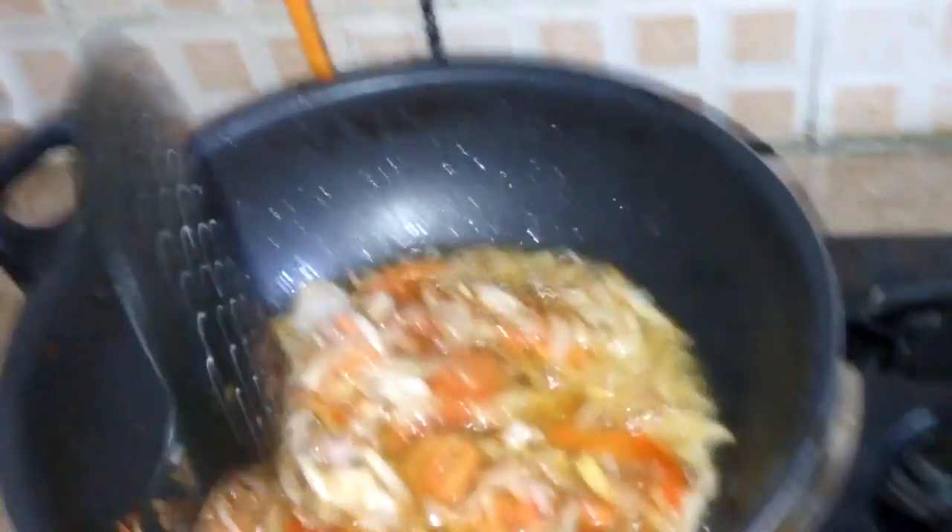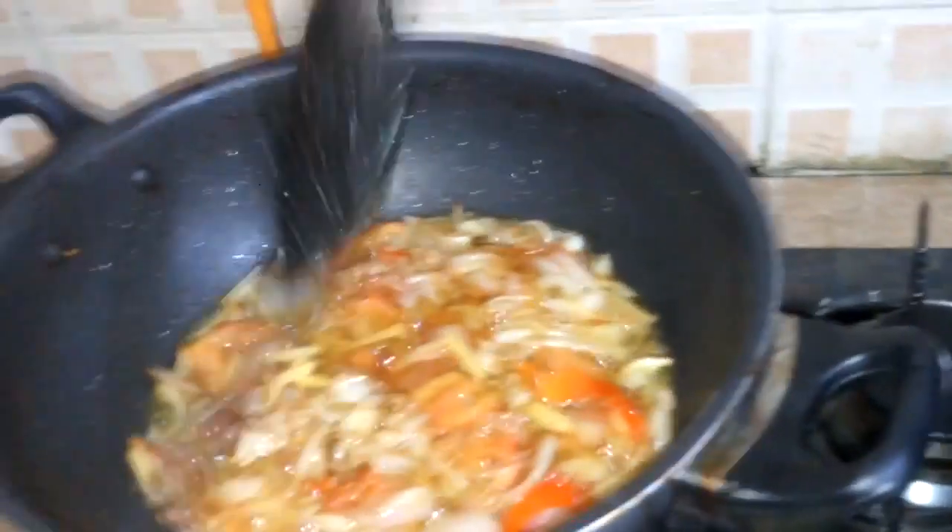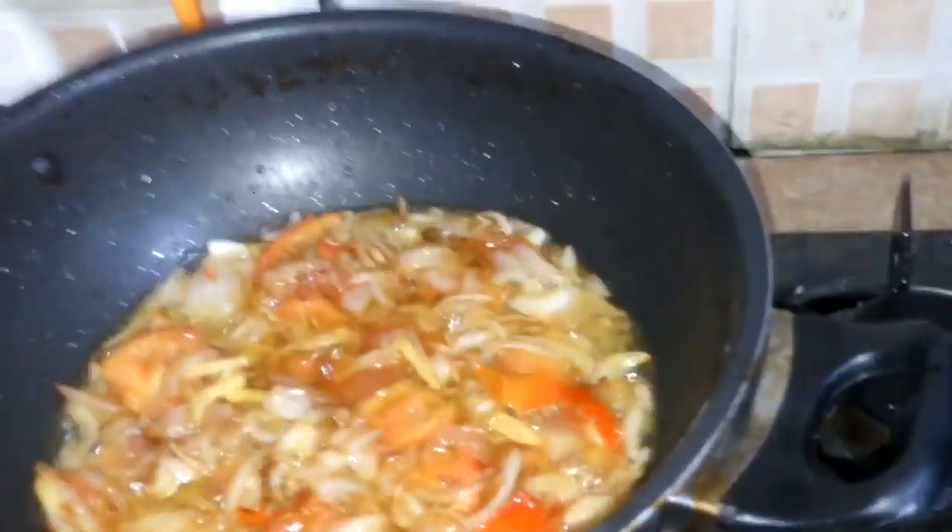Now it's done. We will add a ladyfinger and make it a dump, just put it in a steam.